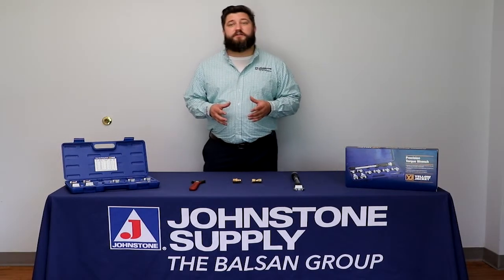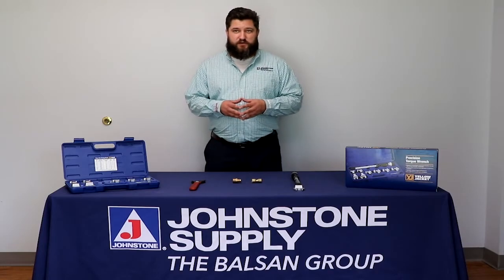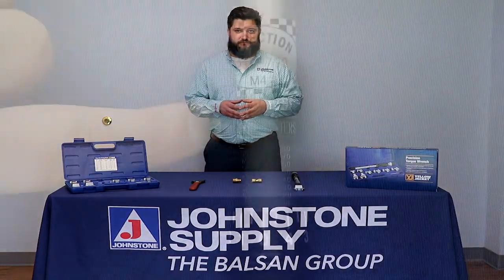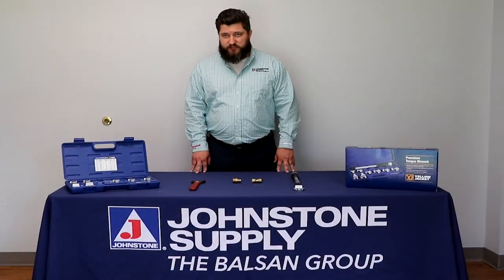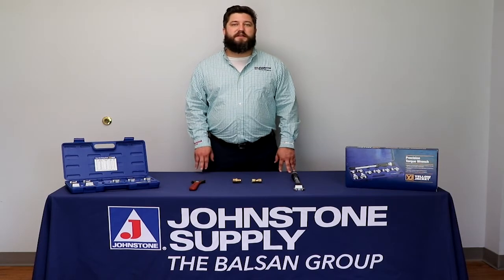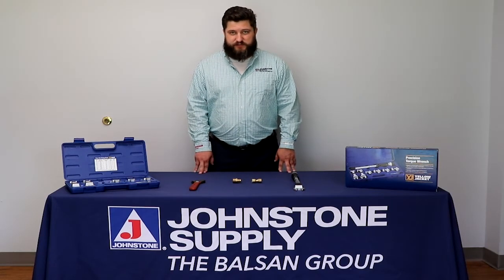We use Newton meters as a unit of measurement when setting a torque wrench. Some people might use foot pounds in America, but Newton meters is the international system that is used.